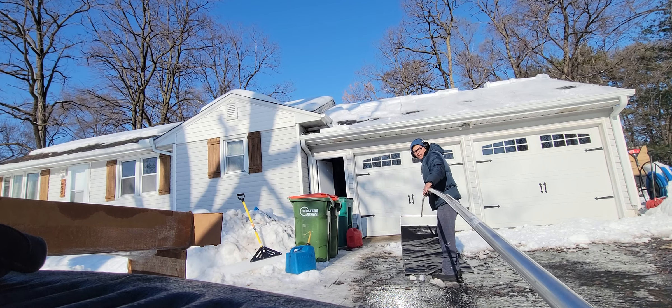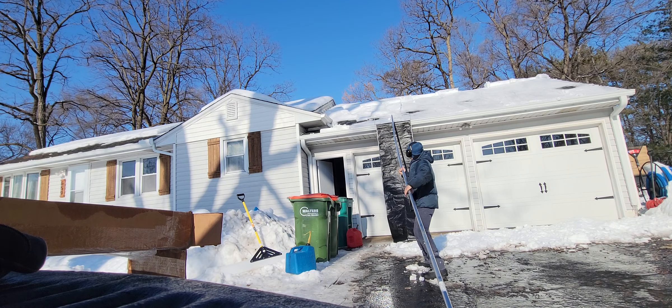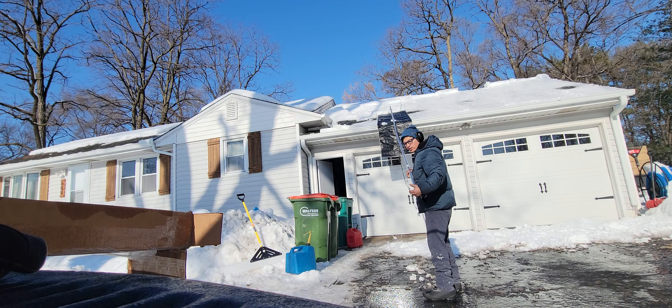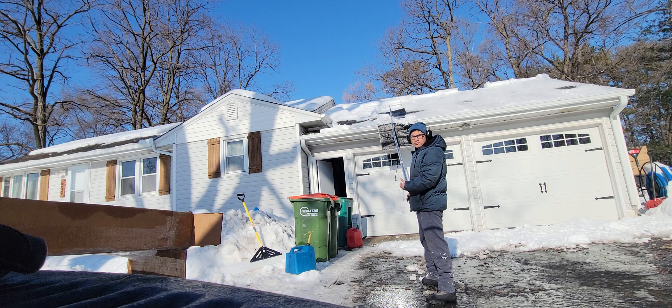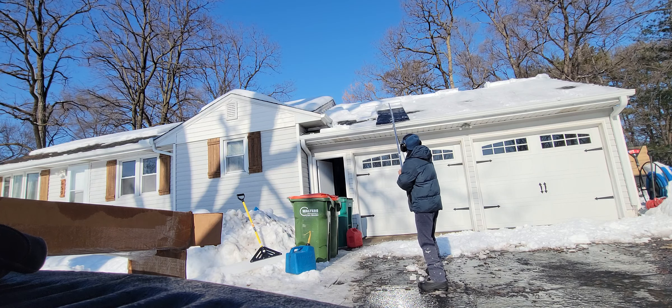Grab it here. Once it's up there, you just push it — it's pretty simple. I really recommend this product if you don't want to climb the roof, because sometimes you might fall from the ladder. See that big chunk of snow coming off?